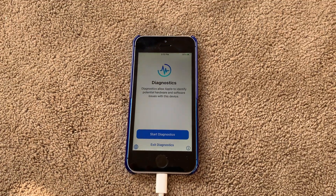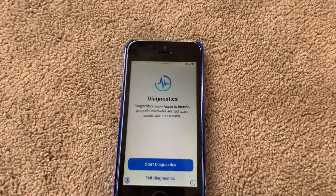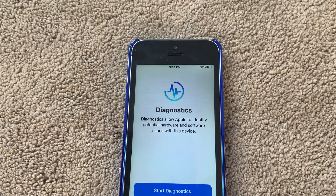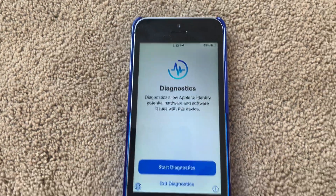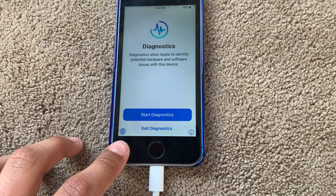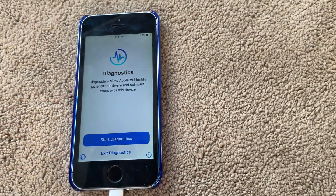After a while of holding down those buttons, we now got the Diagnostics page. It says: 'Diagnostics allow Apple to identify potential hardware and software issues with this device.' If you want to change the language, tap on the globe icon. We're not going to exit Diagnostics — just tap on Start Diagnostics.